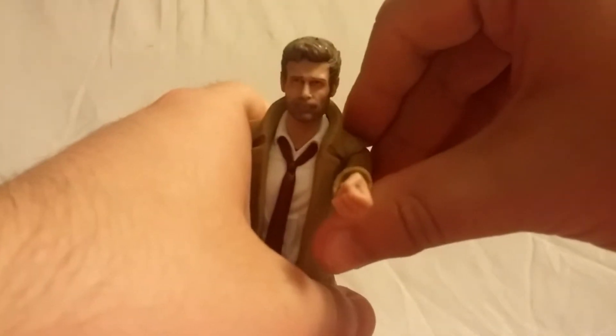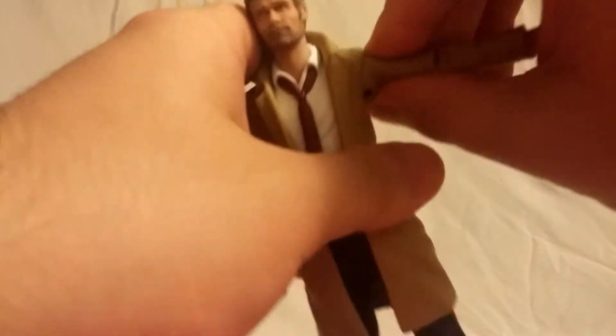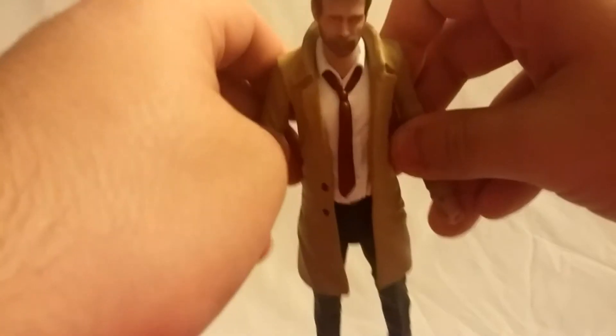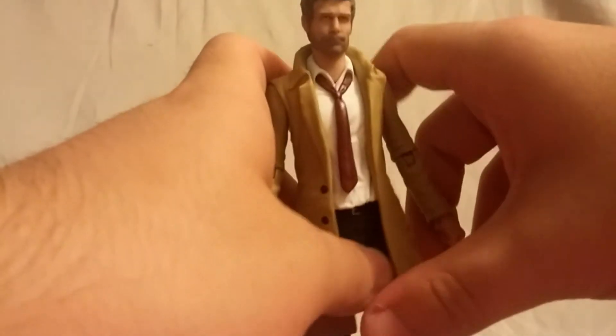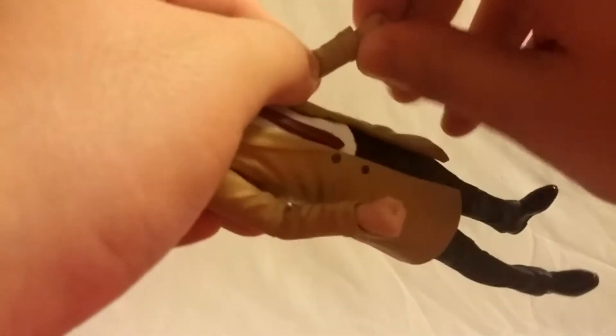Back into the articulation — he has a ball peg for the shoulder and it does rotate around. It moves about this far forward, not too bad, and a little bit back. He has a swivel in the elbow and it's a single-jointed elbow, so not the best range of motion. I guess you don't really need a super-articulated John Constantine anyway. The hands do rotate and they do hinge back and forth.